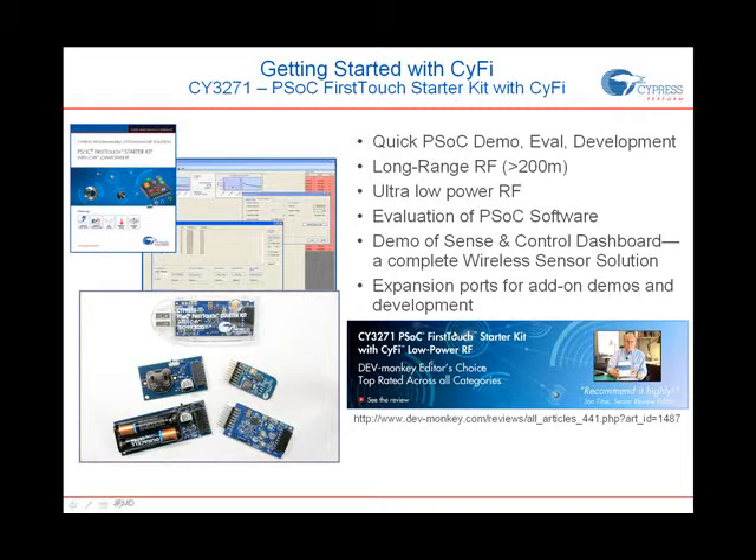This was a quick demo showing you what the CY3271 kit and SciFi Low Power RF can do. Learn more about SciFi, try this test for yourself, get the CY3271, or learn more at cypress.com/scifi. Thanks.